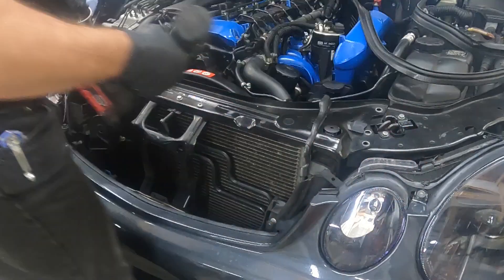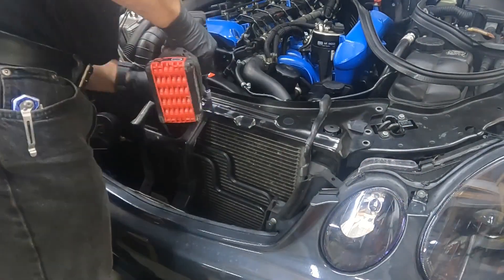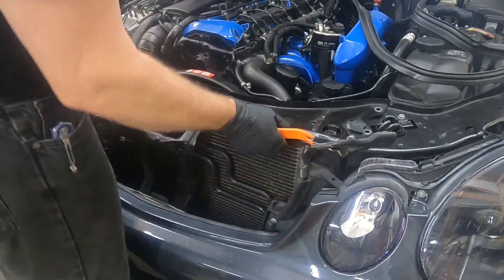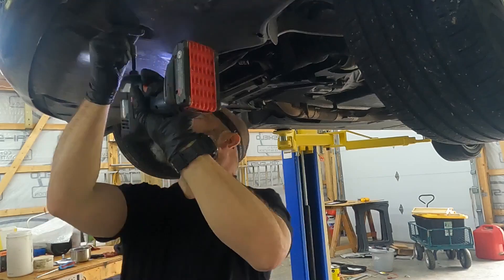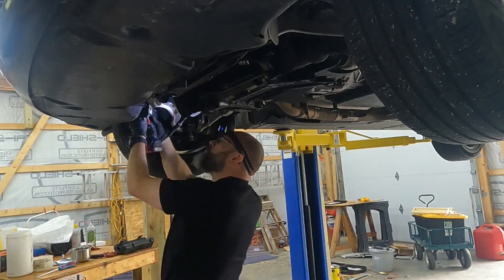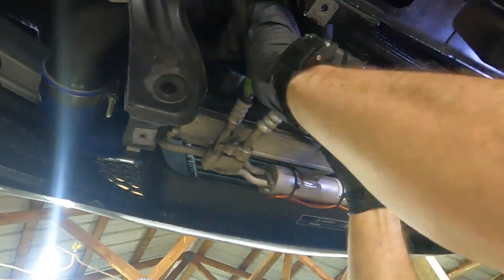Today we are going to install the new high pressure pump. It's from an OM628 and has the potential to provide enough fuel flow for 450 horsepower. We're shooting for about 400, so it's pretty good.